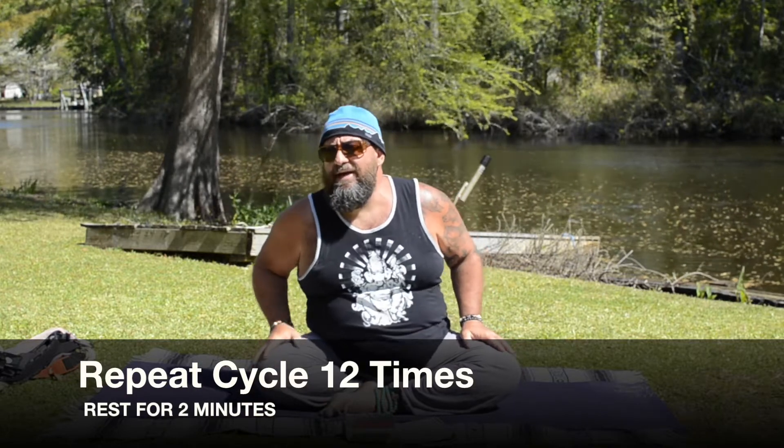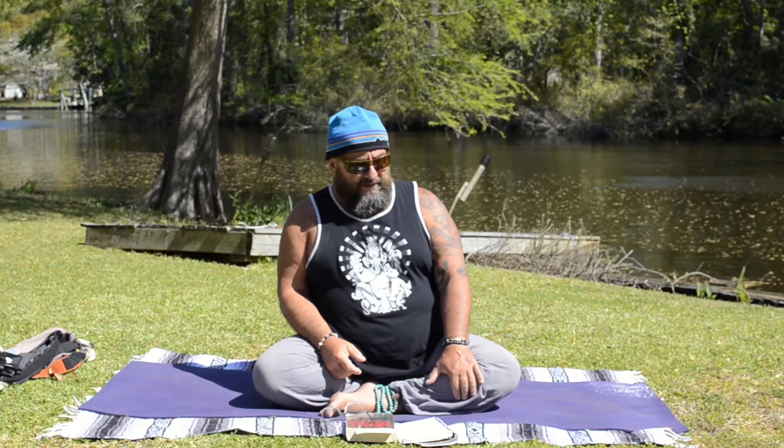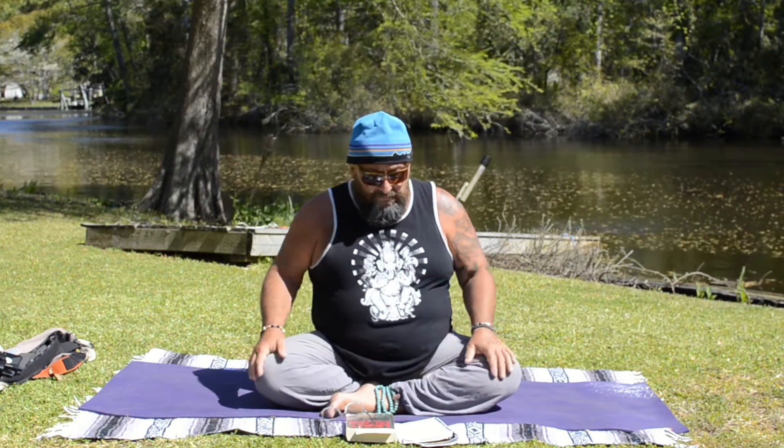That is nadi shodhana, alternate nasal breathing. According to Iyengar — whom I hold in the highest reverence in yoga — he recommends practicing pranayama first thing in the morning on an empty stomach and bladder. If that works for you, great. But if it doesn't, it's still better to do it at some other time than not at all.